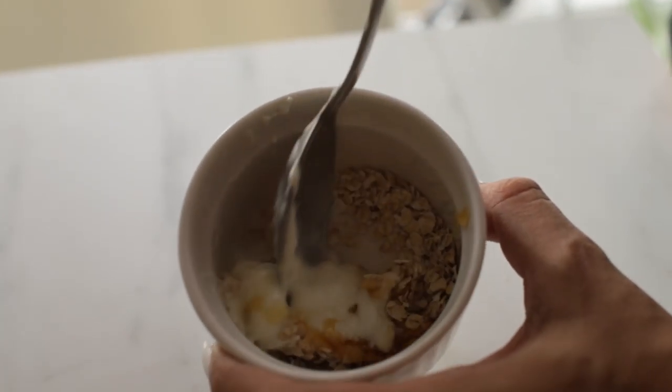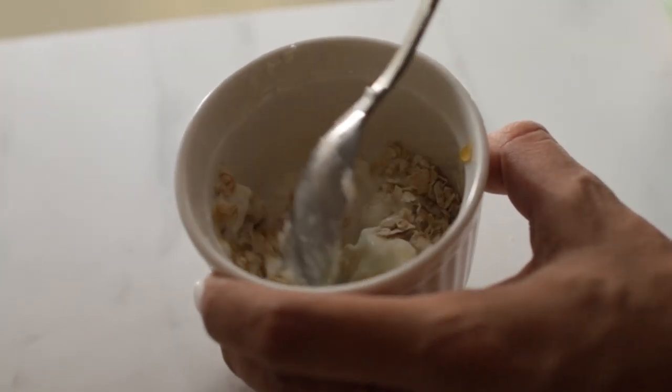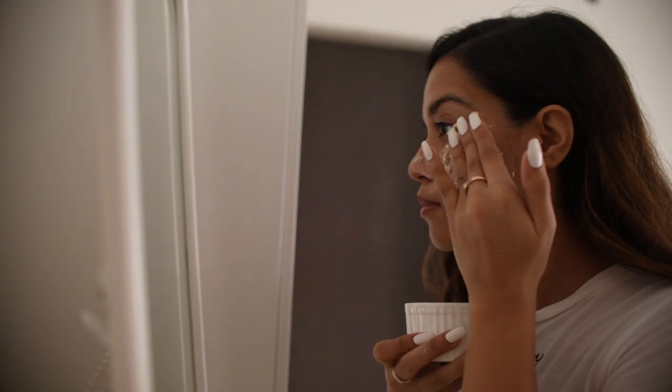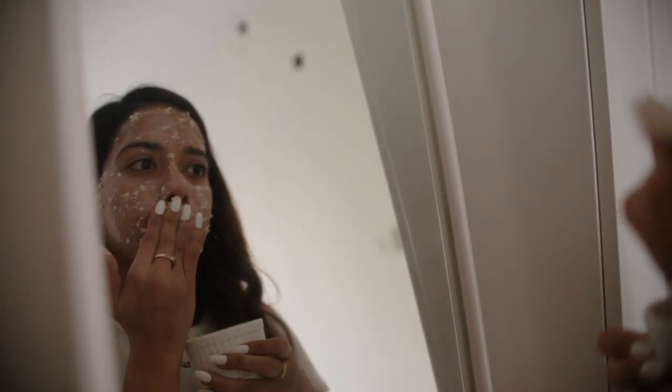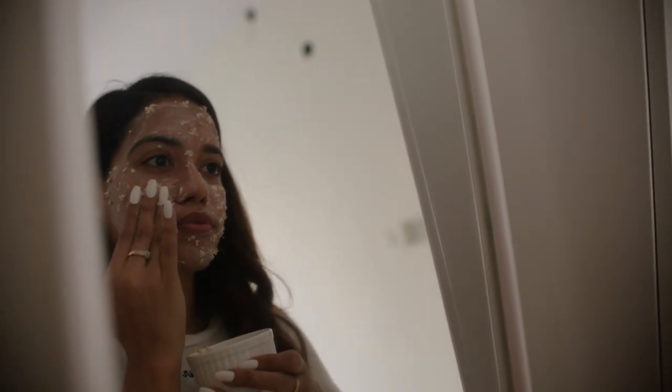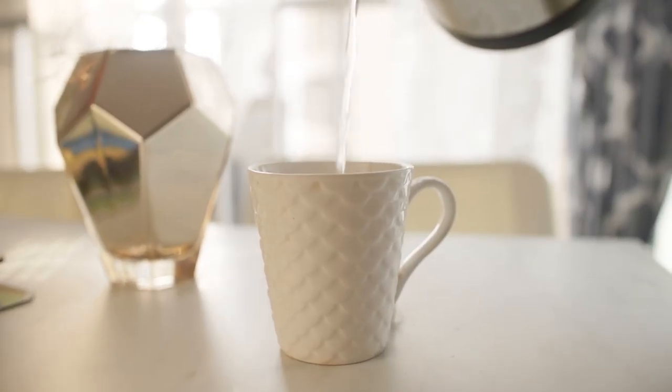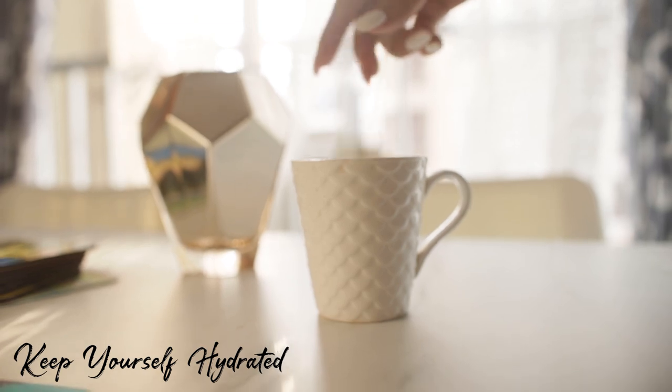You mix all of that together and that's it! Not only does this taste delicious, it is also great for your skin. Oats are very calming on the skin — when you apply it onto your skin it really helps in desensitizing it and keeping it soft and supple.